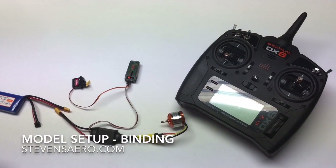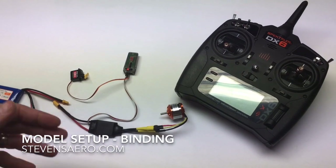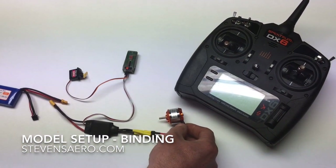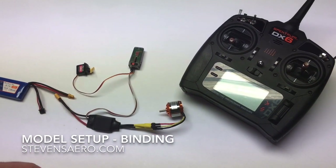Before making any adjustments or programming setup to your model, if you have the equipment mounted in your model or it's dismounted on the bench, make sure that your motor does not have a propeller mounted to it. That way it doesn't spring to life and either cut you up or something on your workbench. Always dismount the prop before doing any kind of adjustments this way.